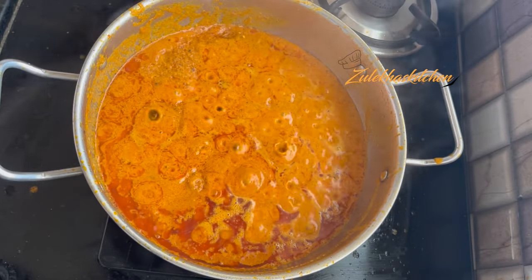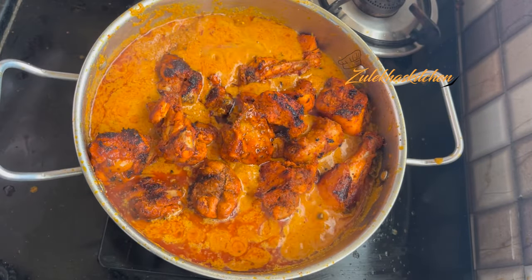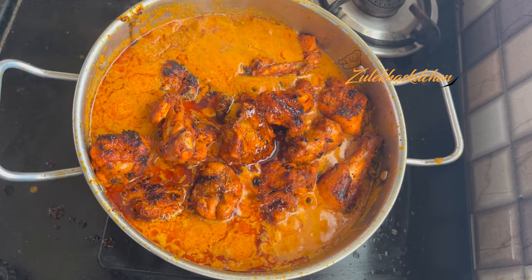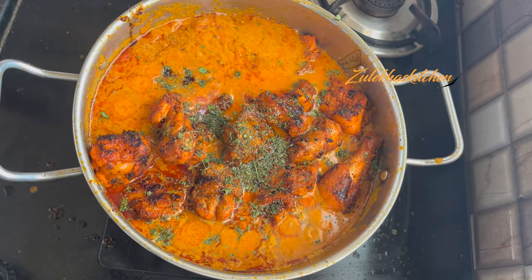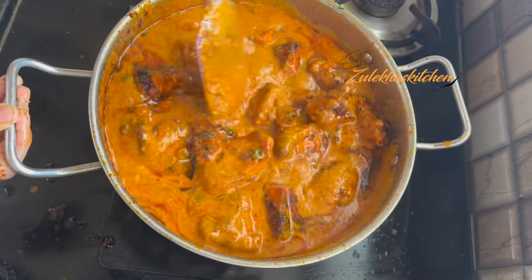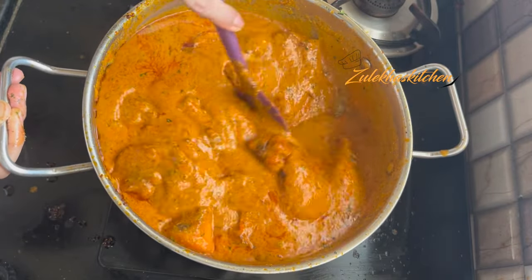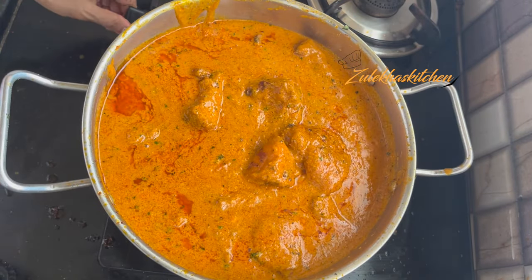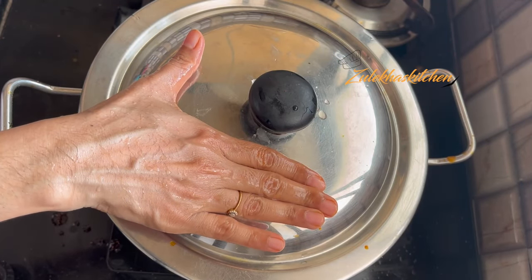After the masala is done, add steam for 3-4 minutes. Add the kaju paste to the masala and mix completely. Add the fried chicken pieces and mix well. Cook on slow flame for about 8-10 minutes because our chicken is not fully cooked yet. I added 1-2 cups of water along with the marinade jar contents. It has been 10 minutes.